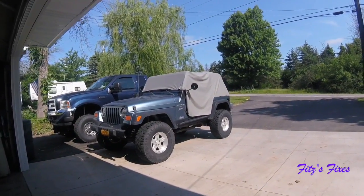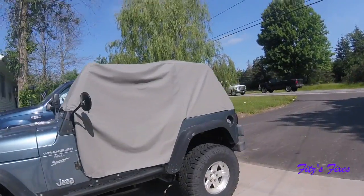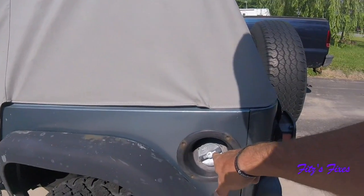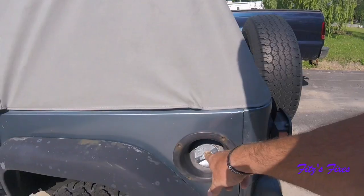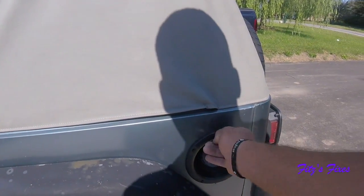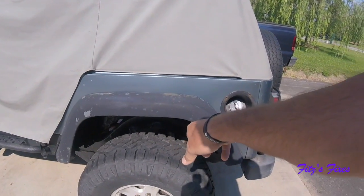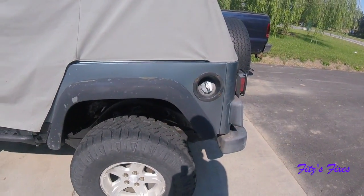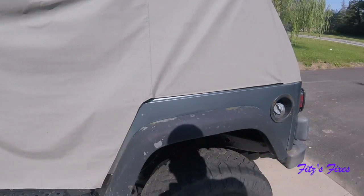Today we got to show the Jeep a little bit of love. I've been putting it off for a long time, but I think today's the day. I need to order a new gas cap because apparently this one is vented wrong, so I'm throwing a code. I need to order a new fill hose and a new fuel pump in the tank. So today I'm going to drop the tank, get rid of the fill hose, get that all off, and then we'll go get what we need.